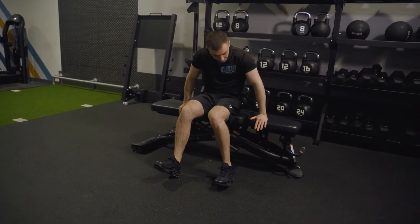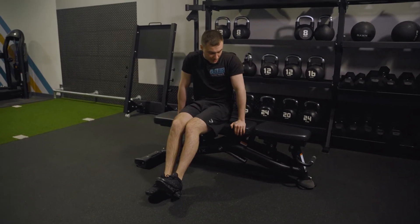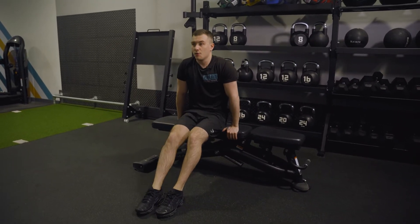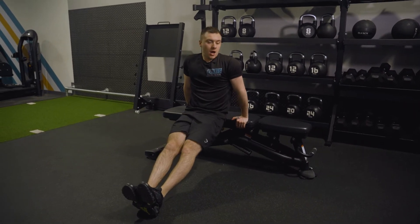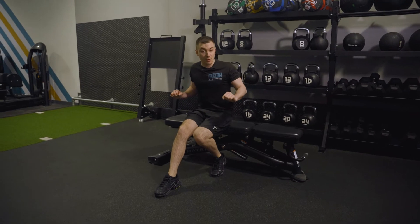Start with your hands on the edge like this. I like to have my thumbs on the outside as well. Bring yourself out. What's going to happen is I'm dropping my elbows back, and as I come down I'm trying to pin my elbows into the side of my ribs.